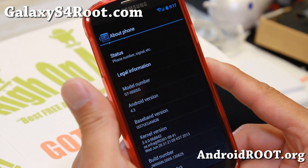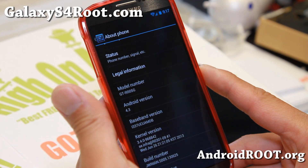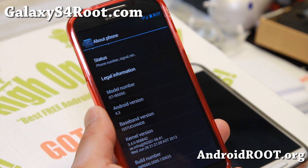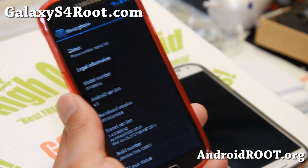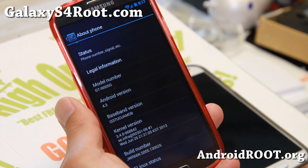There's actually a bunch of different builds out there. The one I suggest is the one by Faryab. He has been making some great super Nexus ROMs and I highly recommend his ROM. His build is built off the GTI 9505.